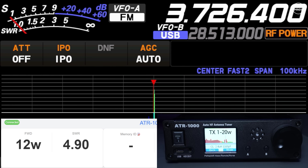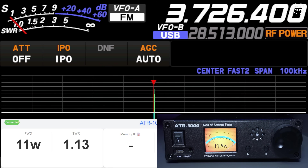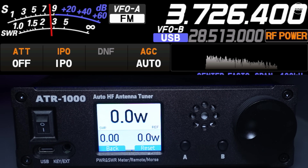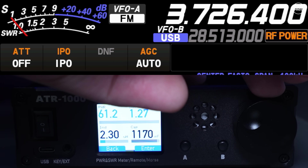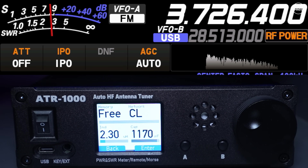There are two tune cycle types: full tune and fine tune. What I found is that if a full tune fails, switching to fine tune works nine times out of ten. Going through the meter options, there are a few ways to display forward power, reflective power, and SWR.